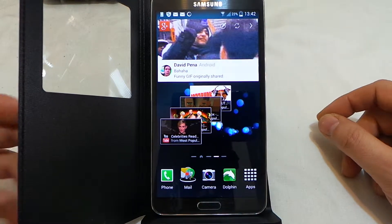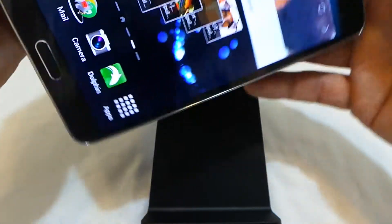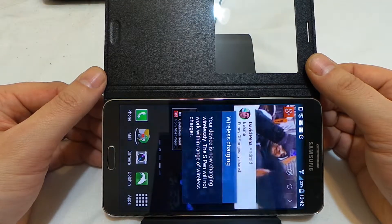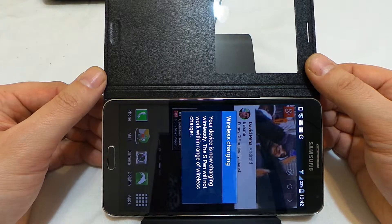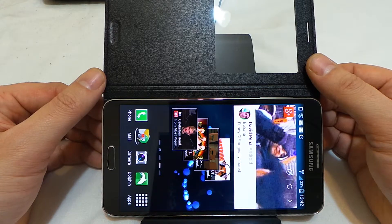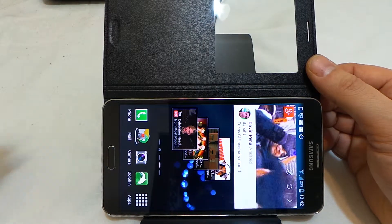This really does solve that problem — you can actually use the orientation in a couple of different ways. You can put it like so and it charges, which to me is brilliant because let's face it, who's going to watch a video with it laying down.